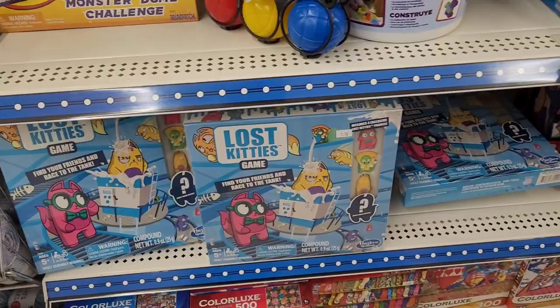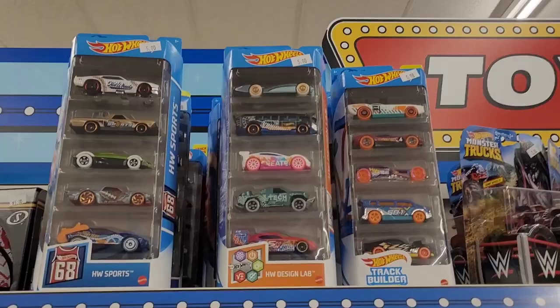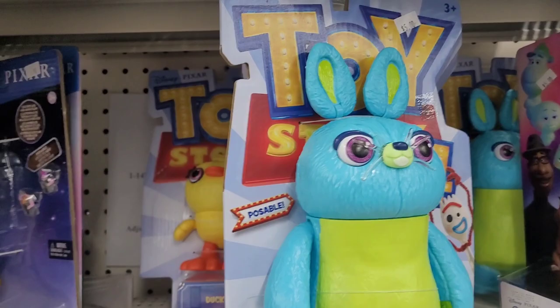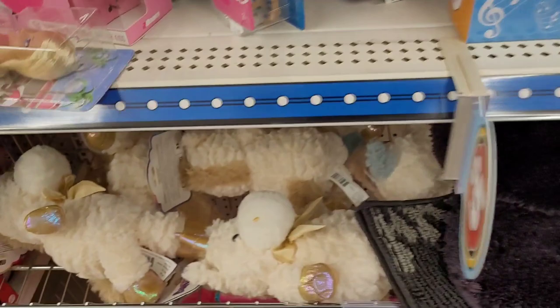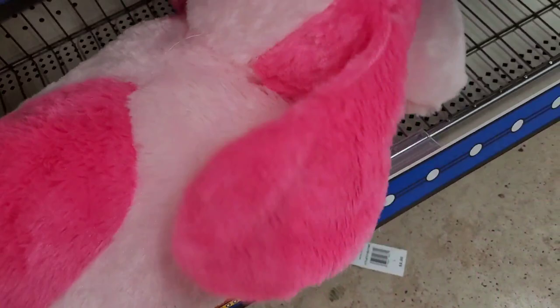They have Hot Wheels for five dollars, monster trucks for five, Toy Story toys for five. Some headphones for five, Barbies and single play sets for five. There are these cute little items available for three dollars — and a big set down here that's probably five.